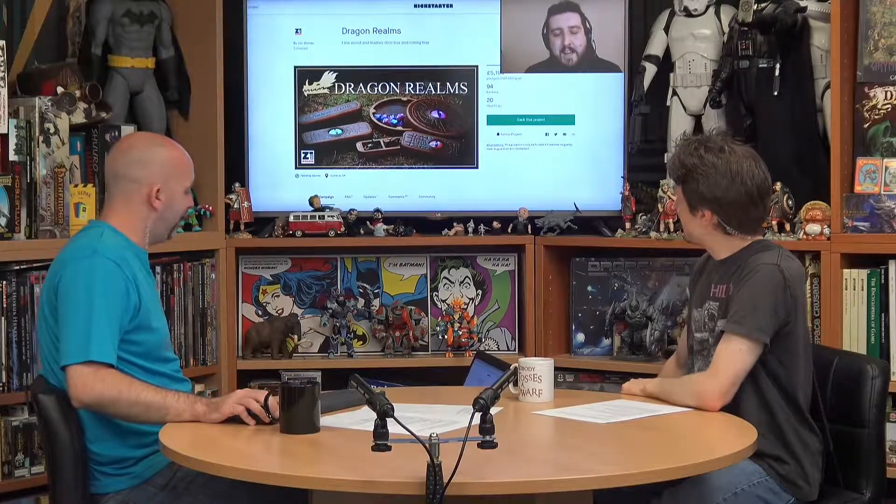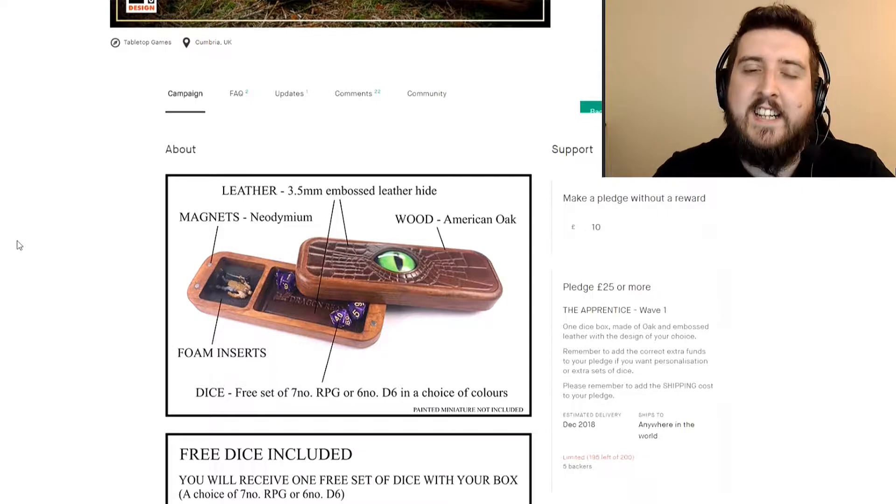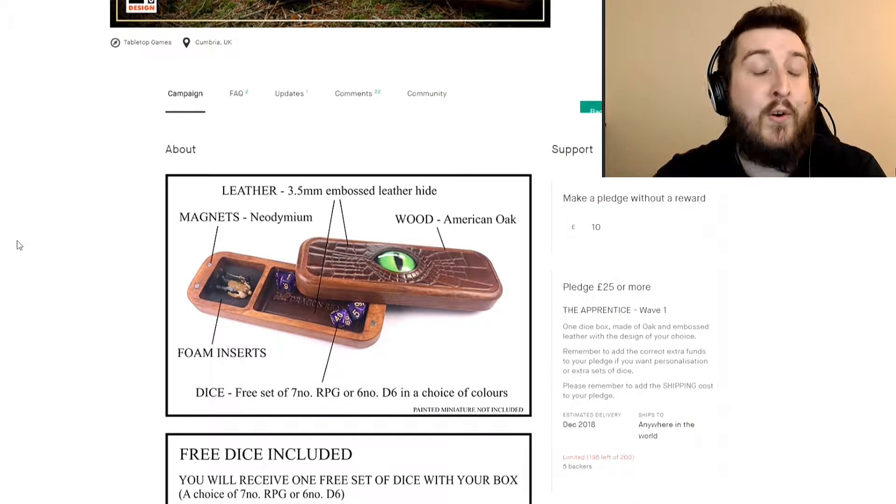We've got the Dragon Realms Dice Boxes and Trays. These are intriguing - tell us what's happening here, Ben. So these are from Z1 Designs, designed by John Steins, and this is a set of stuff for your role-playing games.